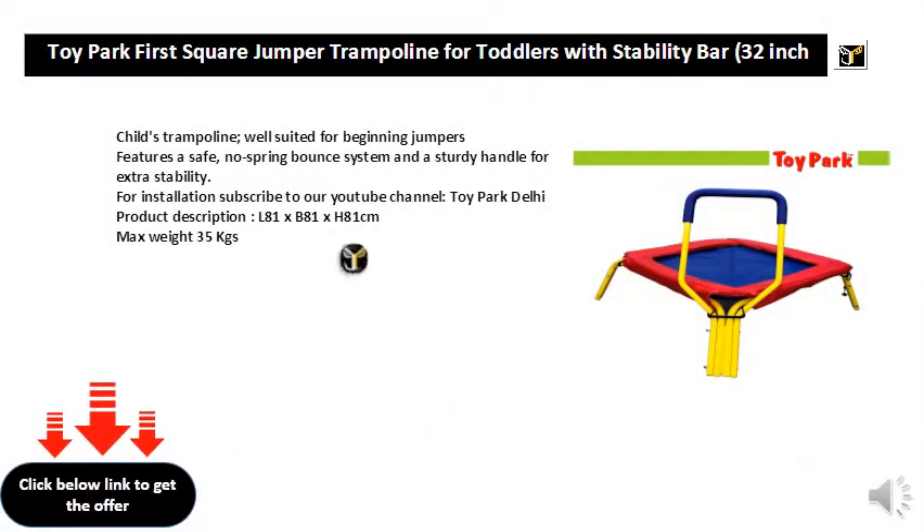Child's Trampoline, well-suited for beginning jumpers, features a safe, no-spring bounce system and a sturdy handle for extra stability. For installation, subscribe to our YouTube channel, Toy Park Delhi. Product description: L81 x B81 x H81cm, max weight 35kg.